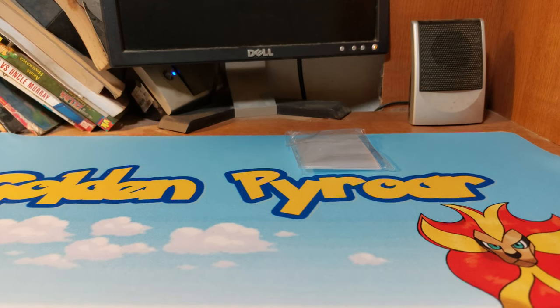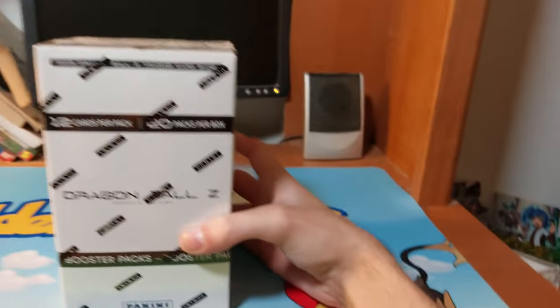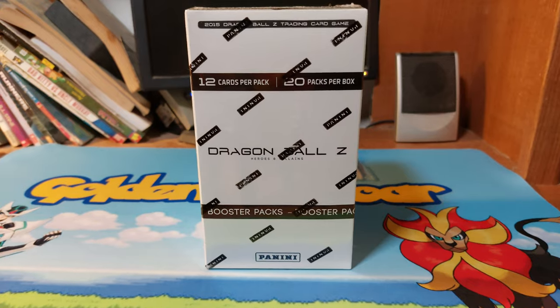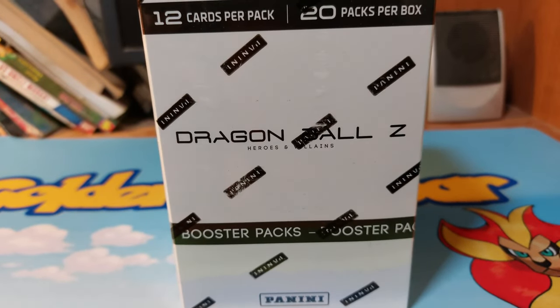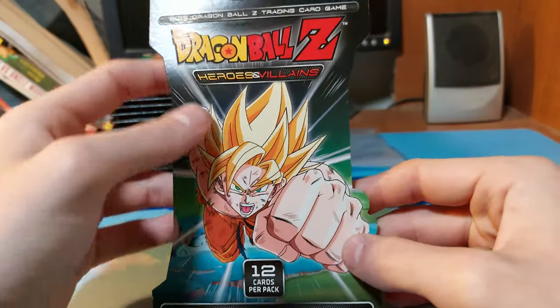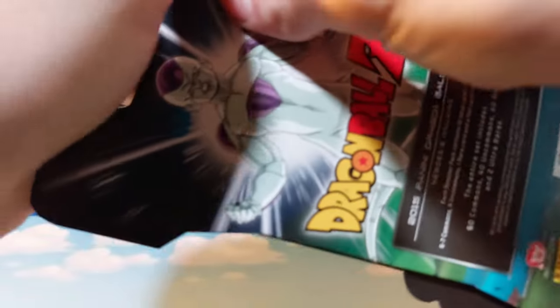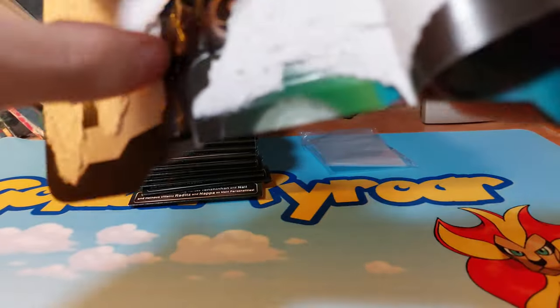Welcome back to Discontinued Card Games, the series where we figure out if it should have been discontinued. Today we're opening a Panini Dragon Ball Z box of sleeved boosters. Let me get this open real quick. Alright, got it open. We have 20 of these, 12 cards a pack. I'm not even sure how to open these or what I'd be looking for.